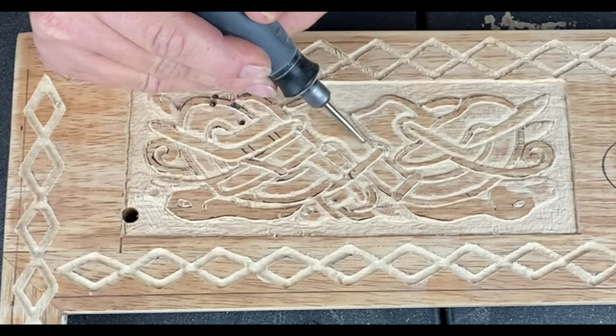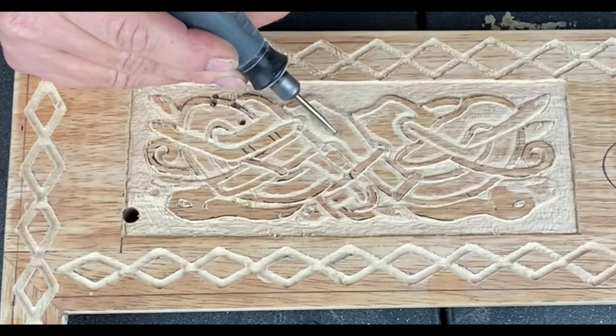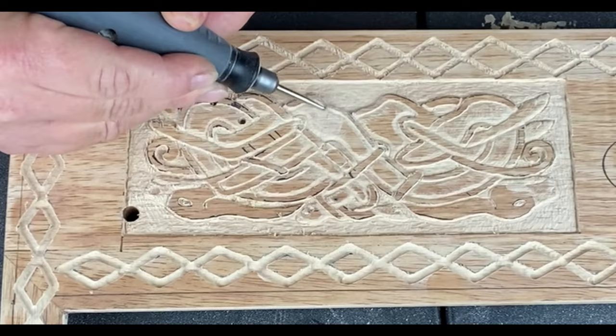This bit also works really well for not just smoothing the carved bits but for beveling the edges. Some of the edges I want to be really clean lines, but some of them I like to be beveled. I'm also using this bit to take down the height of part of my design in general.